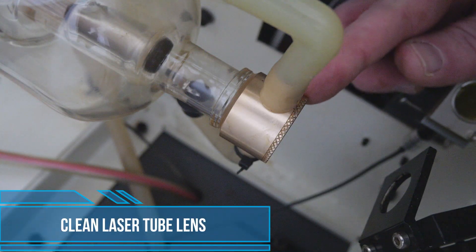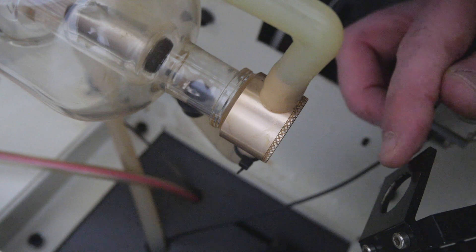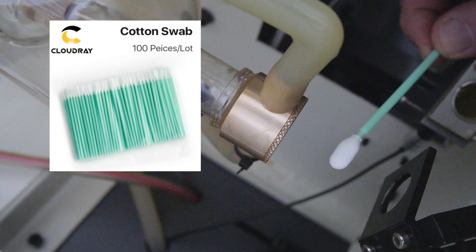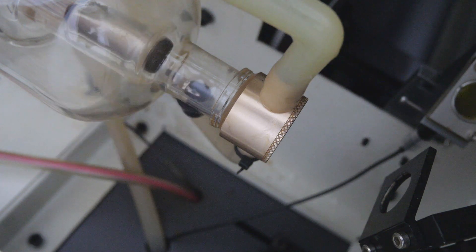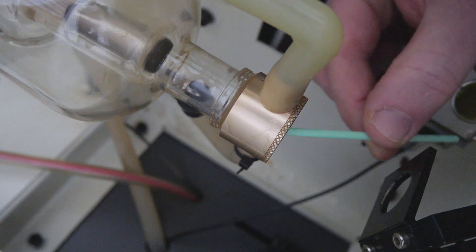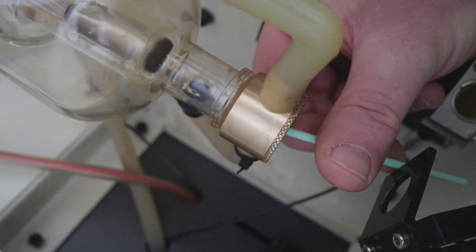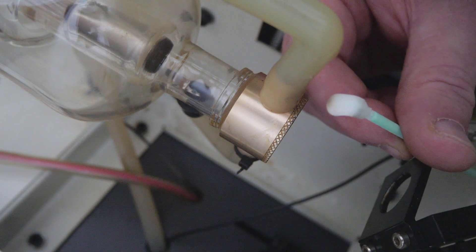First we're going to have a look at cleaning the lens at the end of our laser tube. This lens where the laser beam exits the laser tube through to mirror one can get contaminated with smoke, dust or fumes, which can effectively reduce the cutting power of our laser. What I use are these lint free swabs — I'll leave a link in the description below where you can purchase these. They don't leave any scratches or dust on the laser lens. Using those and some isopropyl alcohol, you spray the swab carefully and then insert it carefully into the laser lens and swirl it around to clean all the dust and smoke off that lens. The isopropyl alcohol will evaporate so that no moisture is left on the lens, and we can see that we're getting some of that dirt out.